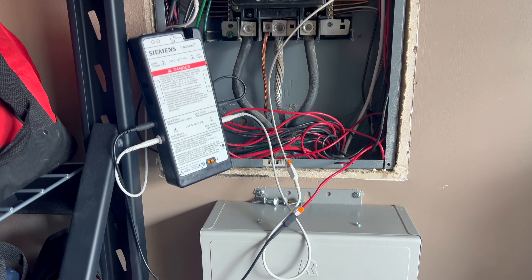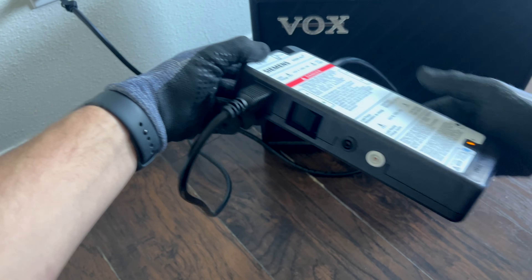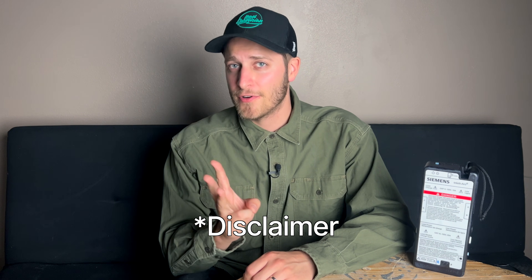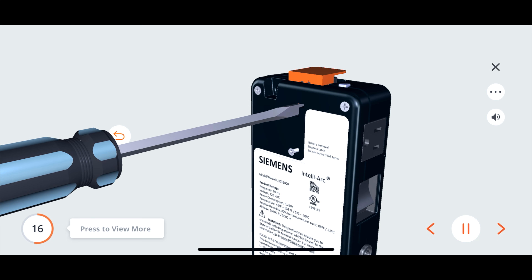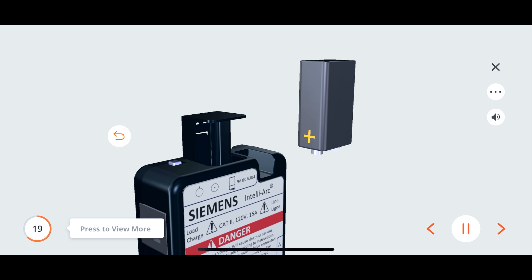The IntelliArc can either be installed at the panel, or it can simply be plugged directly into a receptacle. Either of these options will allow you to analyze circuit conditions, and there's also a spot on the side of the unit that allows you to plug things directly into the IntelliArc itself. It can even run off of a 9V battery so that you can do some troubleshooting without being connected to power. If you do install this in your panel, please make sure that you are first qualified to do so, second wearing the proper PPE, and third following the installation instructions laid out by Siemens in their user manual. They actually have instructions available in the form of 3D modeling to make learning how to use and install this thing very straightforward — and I think that's a pretty underrated feature all in itself.